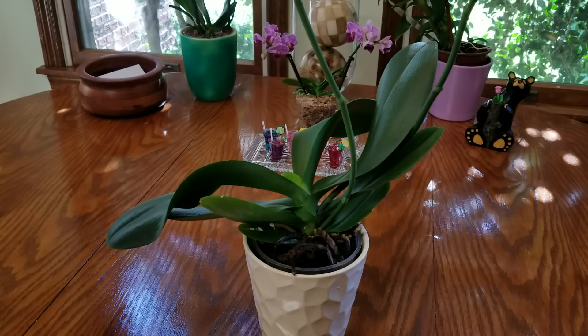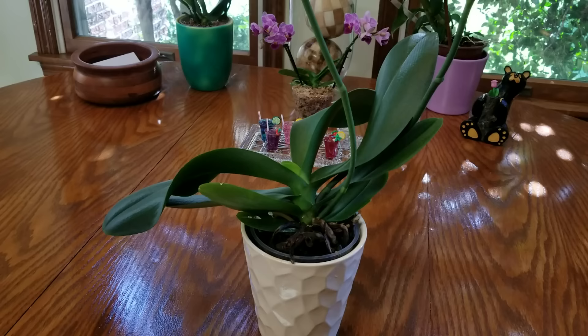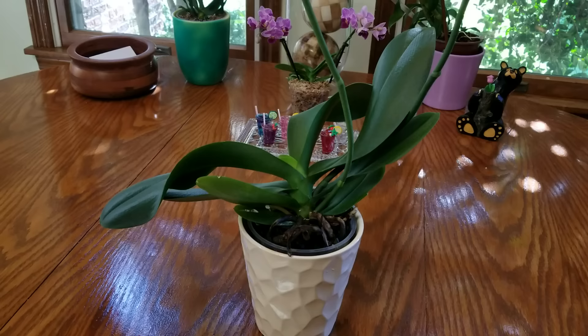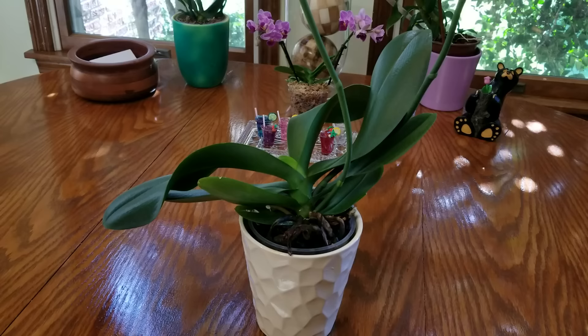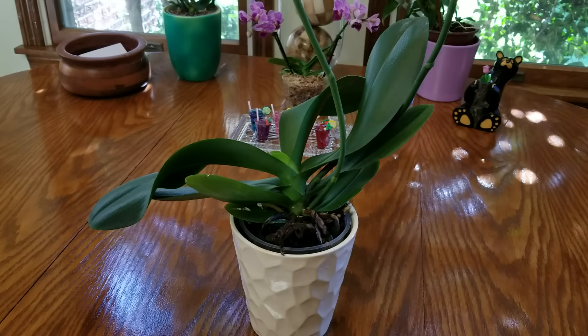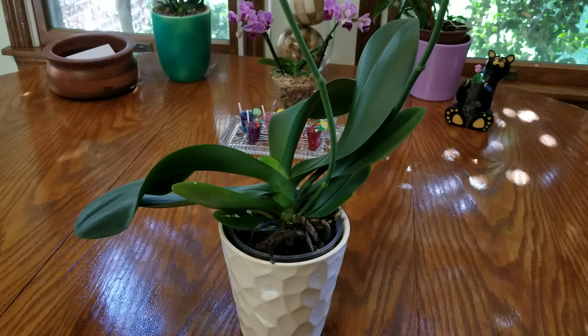Hello everyone, I wanted to share with you today my repotting of my Phalaenopsis Pirate King. I have had this Phalaenopsis for a year and it's in its original bark media. I dug around in there pretty well last year and made sure there was no moss plug. It's done very well in its original bark and has been in bloom practically the entire time. When the blooms faded it started spiking immediately, so I didn't want to disturb the plant. Today I'm going to get it into some new Orchiata medium-sized bark so it has plenty of time to establish new roots this fall.